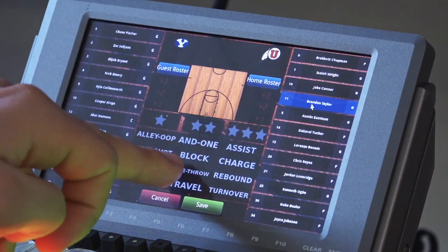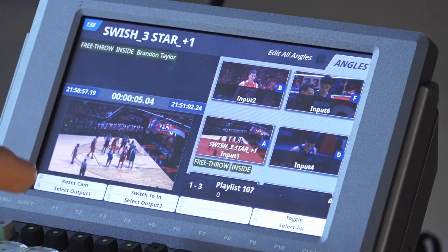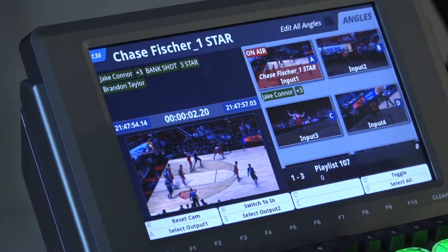The DC-1 includes a graphical logging interface. This allows any operator to quickly add metadata without having to type that content in themselves. For any small production, having little tools like this that streamline their workflow is very important.